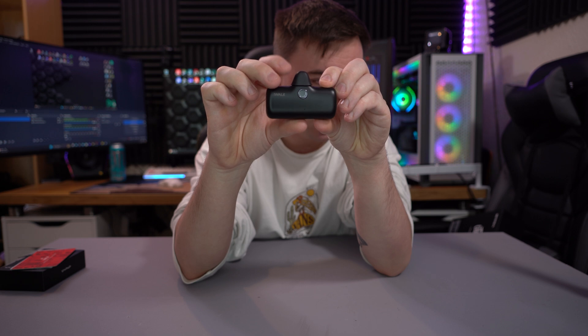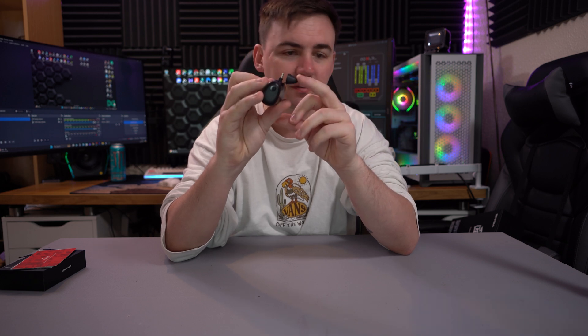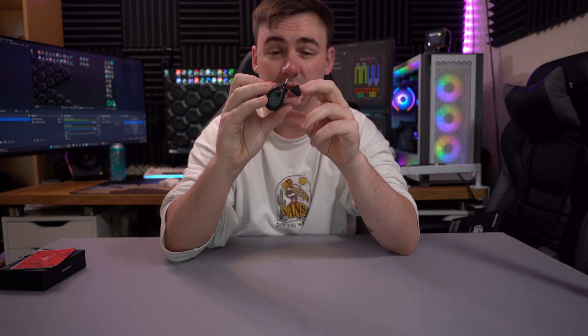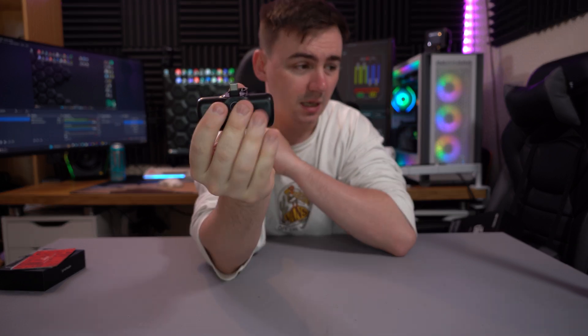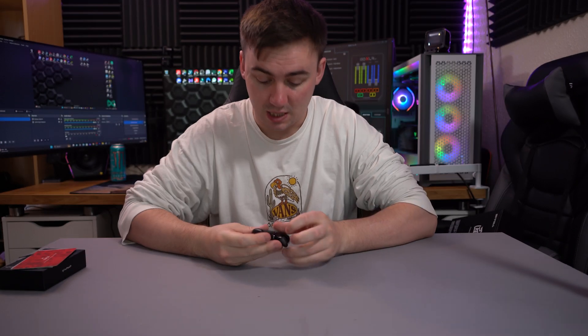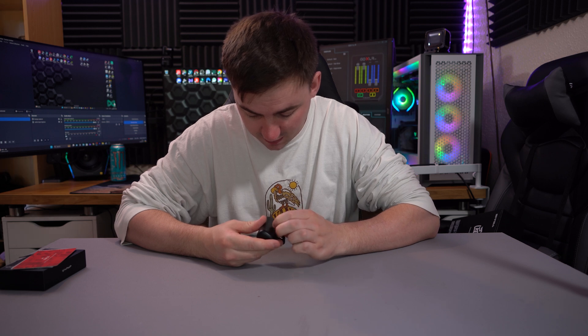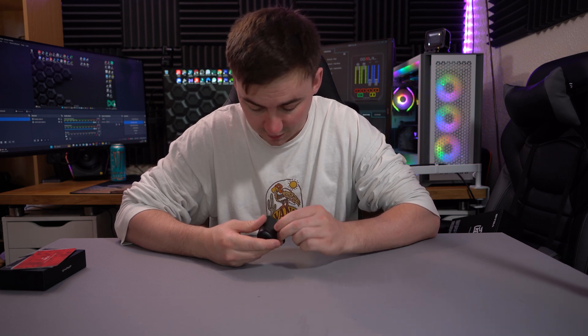Obviously you've got the nice little iWalk logo there, and we have a little screen in the middle — when we plug it in you'll be able to see. If I take the cap off, the cap itself is actually retained on a little clip, so you're not going to have to worry about losing that. And there is your USB Type-C port. There is a little bit of sticky tape on the screen, so I'm going to take that off.